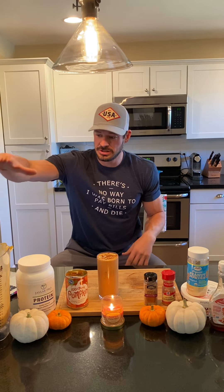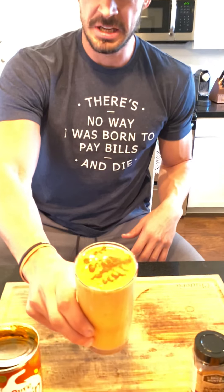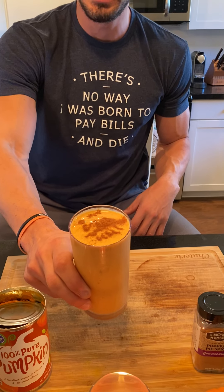Once you guys have all that, put the ice, the milk, and all remaining ingredients into the blender, mix that bad boy up, and you get something that looks as amazing as this. Depending on how you mix it, the consistency will be a little bit thicker than you're used to, which is nice.